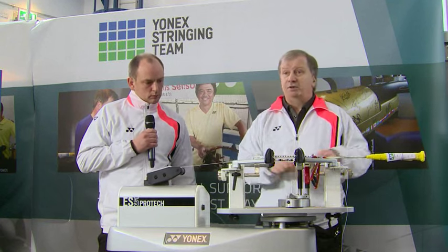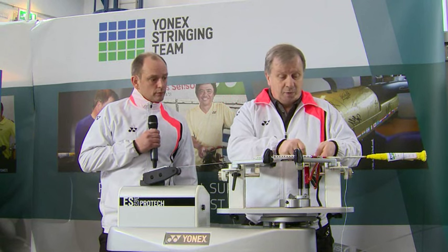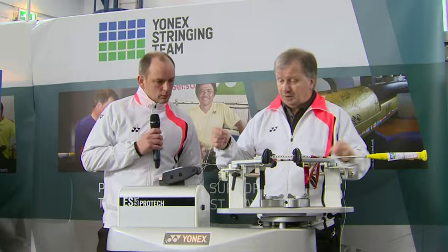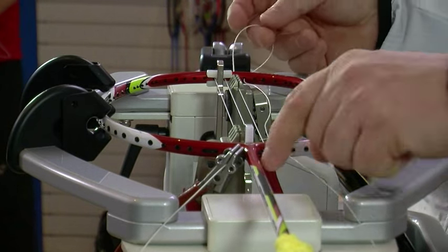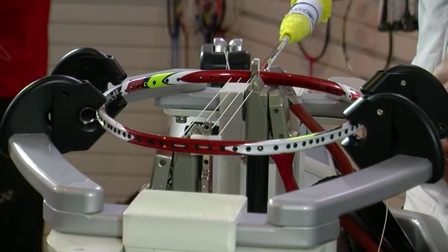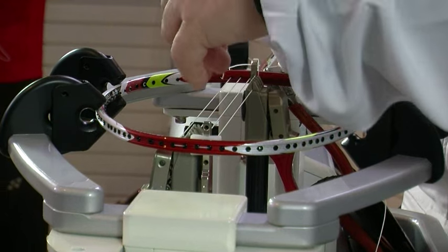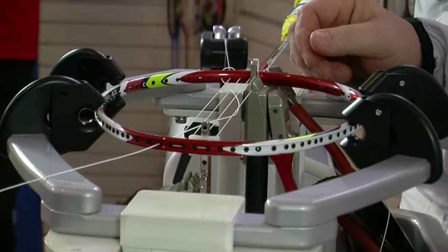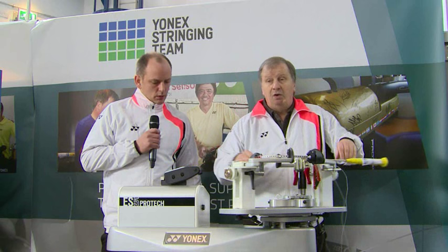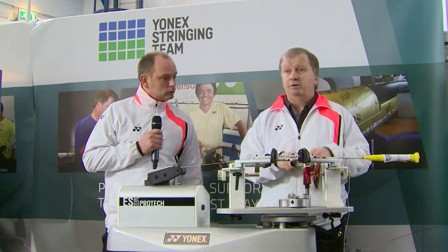There are three main aims for stringing a racket. Firstly, we want to avoid damaging the frame or the racket in any way, making sure we keep the shape of the racket. Secondly, we want to make sure that we don't damage the string — any damage to the string means it's going to reduce its lifespan. And thirdly, we want to make sure that each string is strung to the required tension. Everything that I do is aimed towards achieving those three objectives.